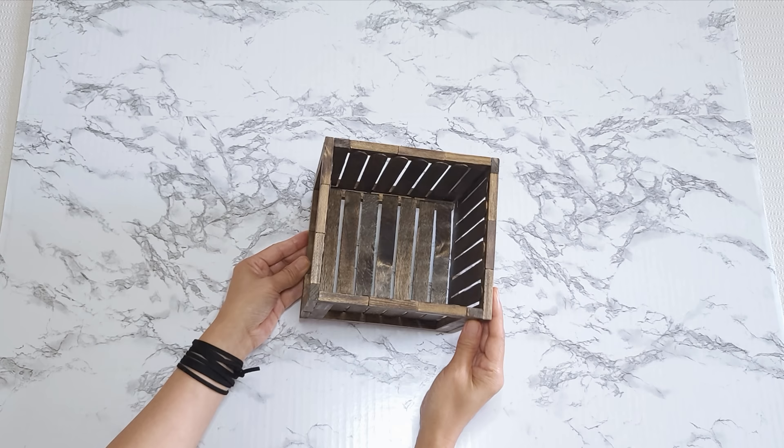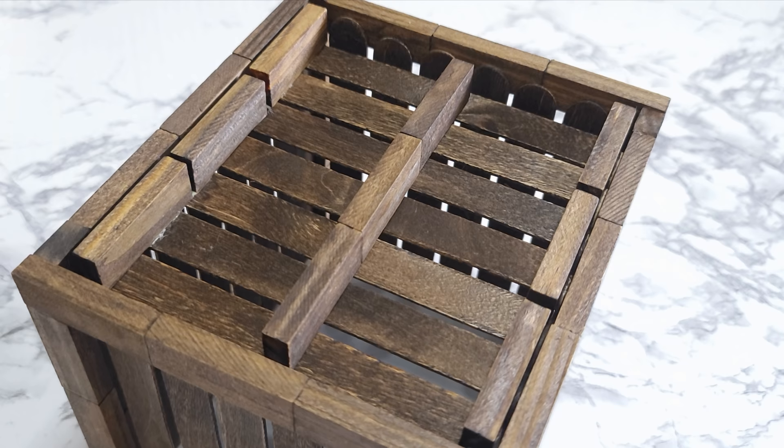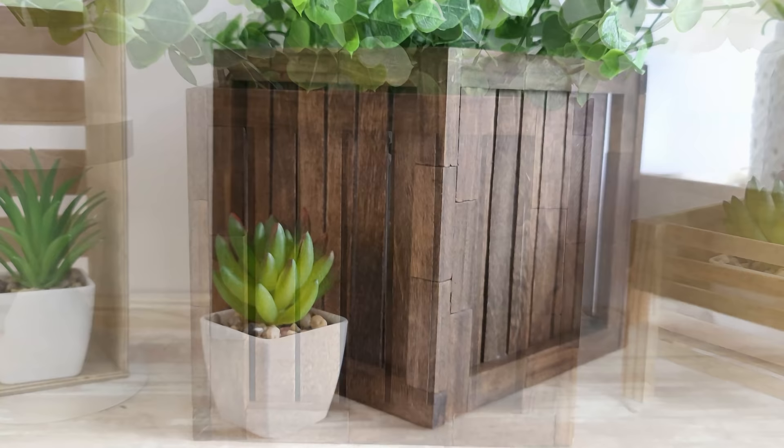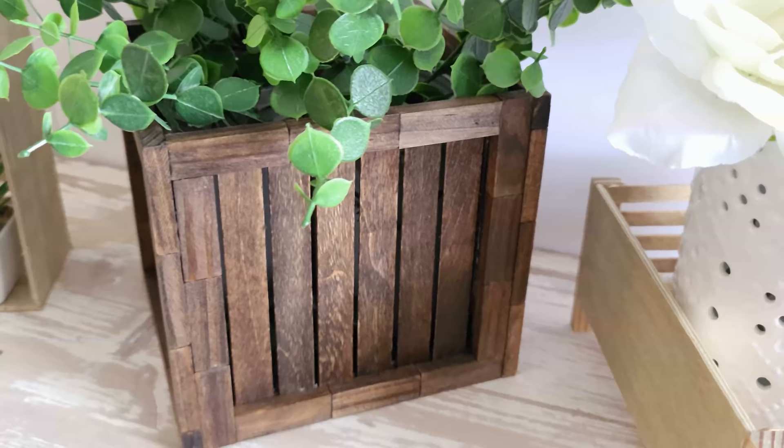I let it dry a bit, then I turn over the box and glue down the remaining blocks right down the center of the base for extra support. And that is it. This came out so beautiful. It was so easy to make and yet it looks absolutely high-end.